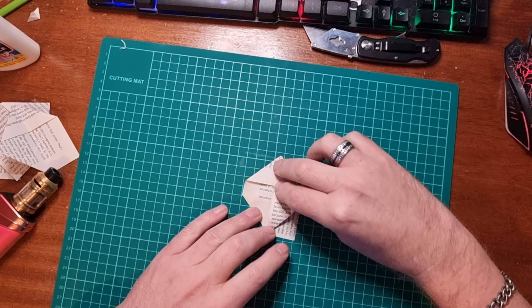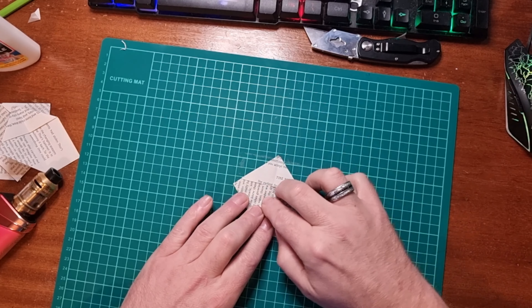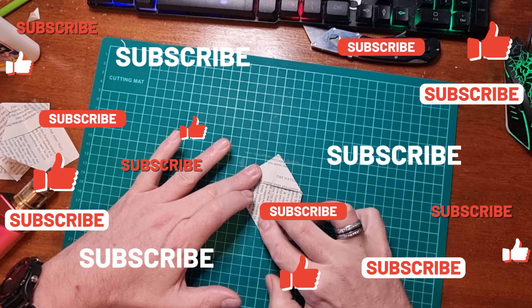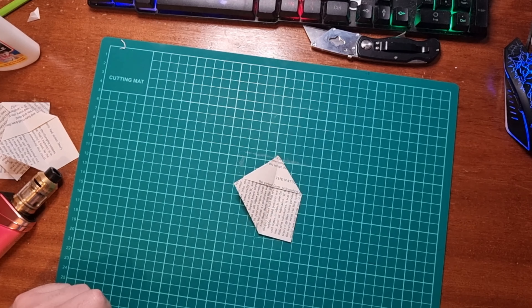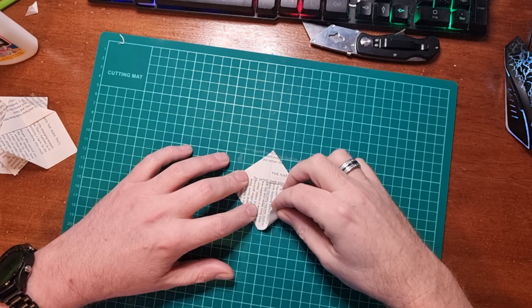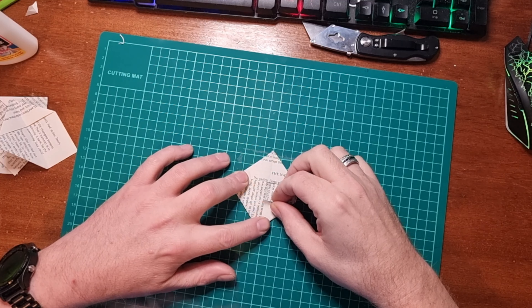Next step: bring the opposing corner up and score down. Then bring this side — the right side — over to the left, and again fold it down.